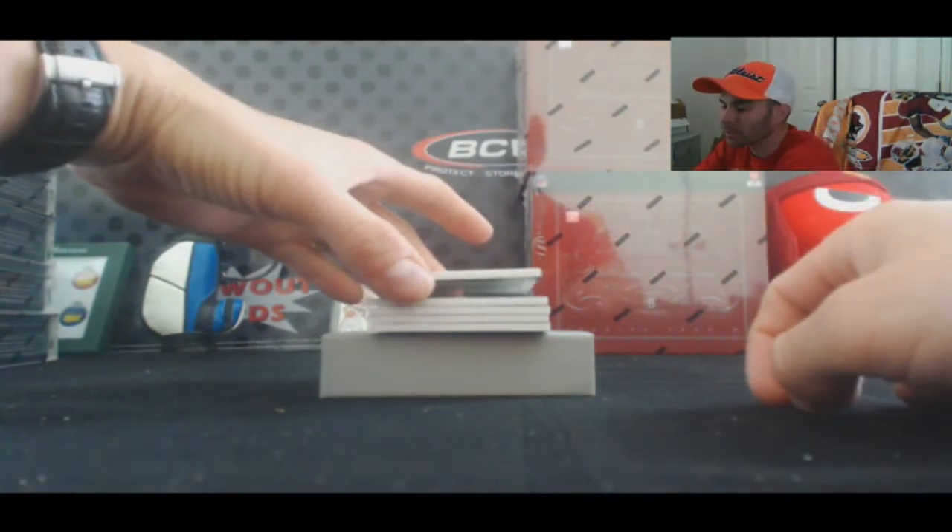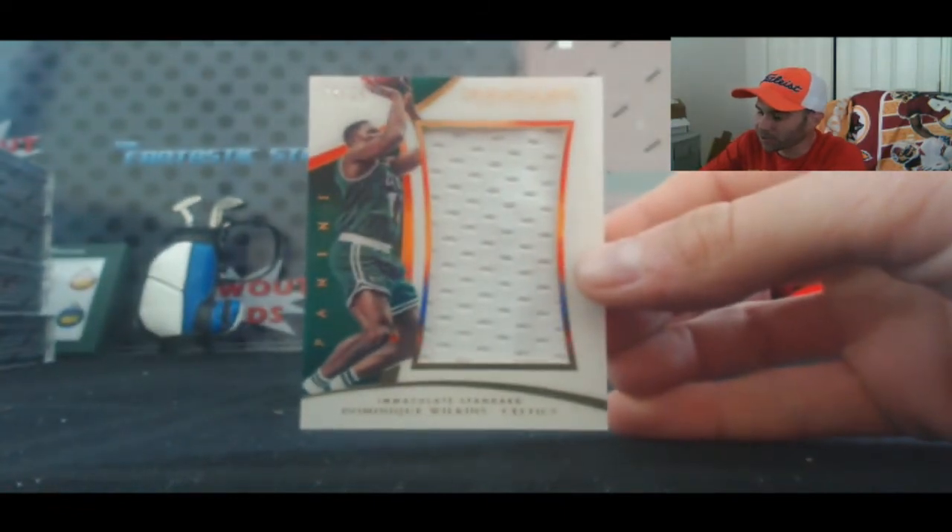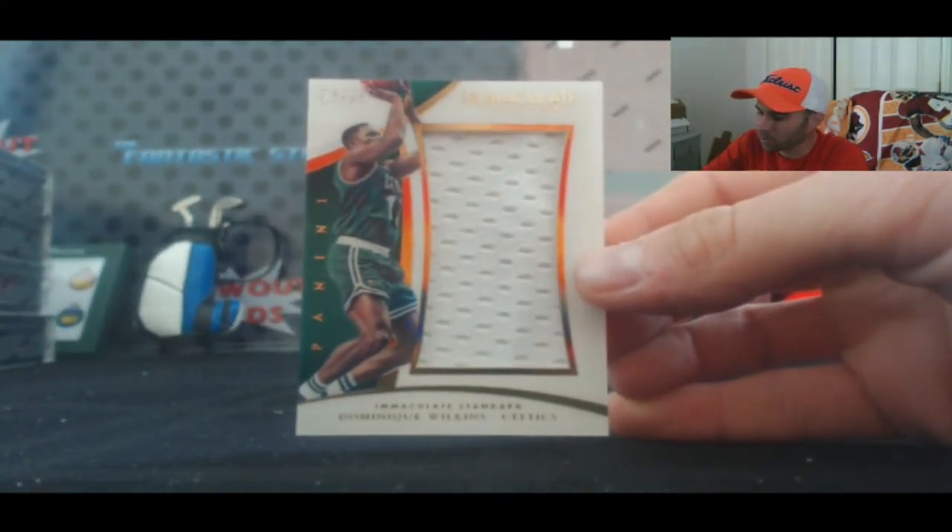Then right behind that we've got a short print — Dominique Wilkins. It's kind of weird, featured as a Boston Celtic. 24 of 25, Jumbo Jersey.